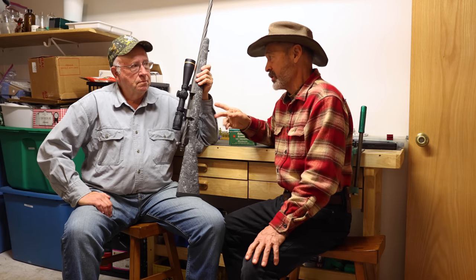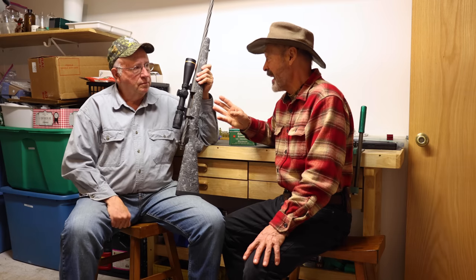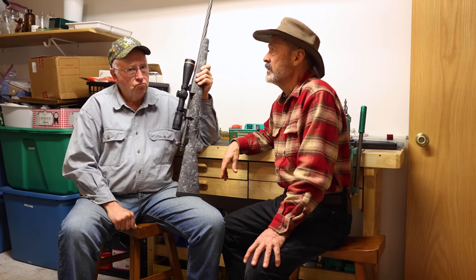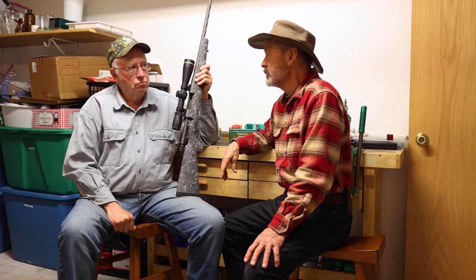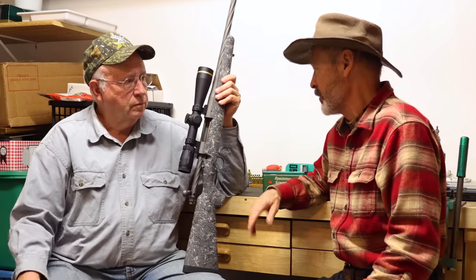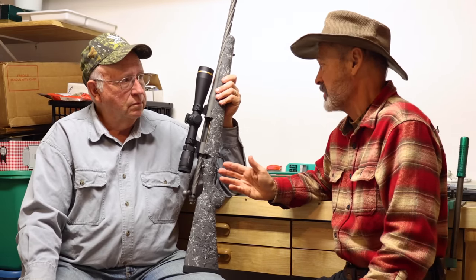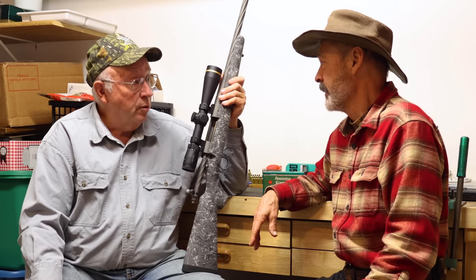That's when I came into the picture with the 6mm — that was my first fast, light, varmint cartridge, around 1971 or '72. These days the .243 is what everybody chambers for. Almost no one chambers for the 6mm anymore, and certainly not the .244. Maybe Cooper does some customs.